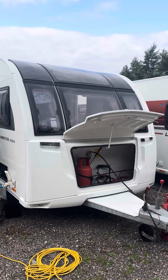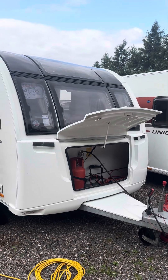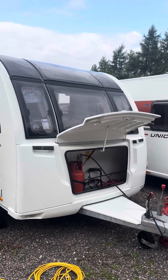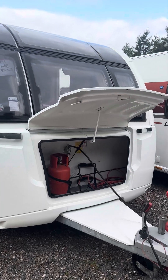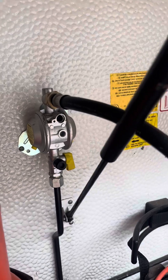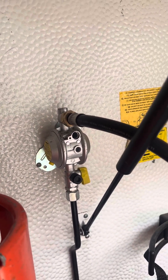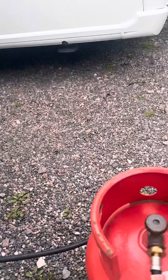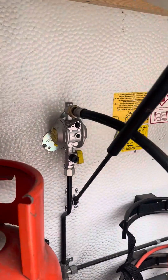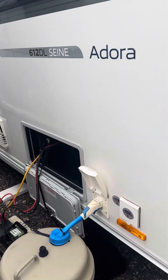Welcome to your handover video of your new caravan, the Adria. We're going to show you the operations of the appliances, starting from the outside. First, we're going to look at the gas. The gas is connected through a hose onto the regulator. Most people tend to use propane gas, which has a valve on the top. You just turn that on and that will bring the gas through to the regulator to operate all the gas appliances.